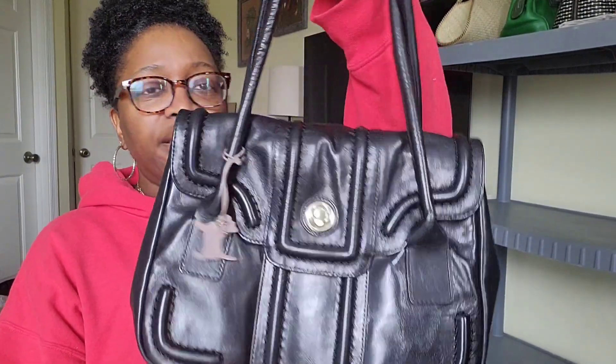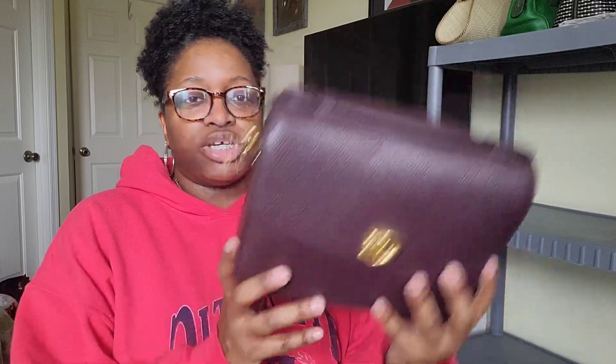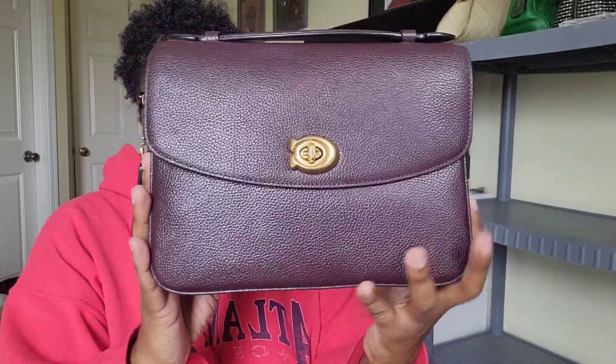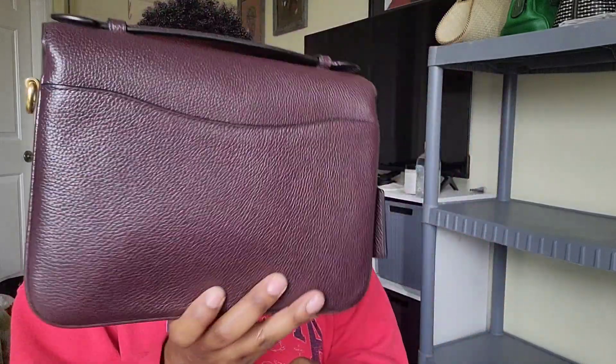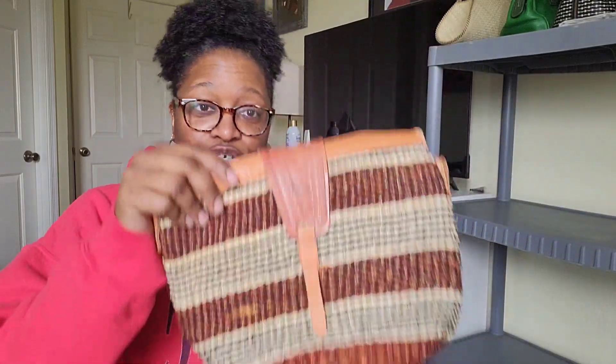I wasn't sure about the Radley at first after using it a couple times, but I do like the structure of it — just this black with a pretty interior. Really lovely leather. Then my Coach Cassie in the oxblood color — I did a video on this one and I really like the Cassie style.